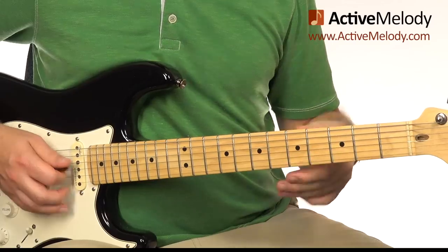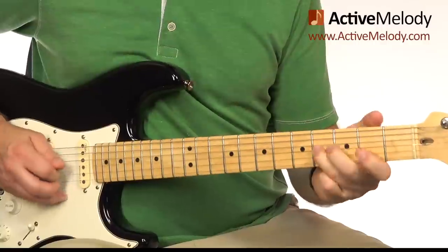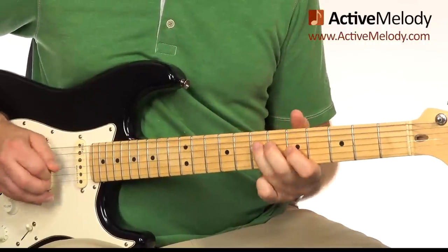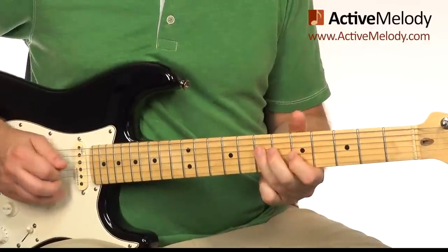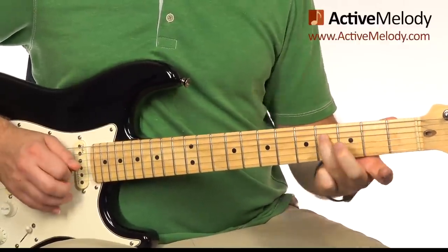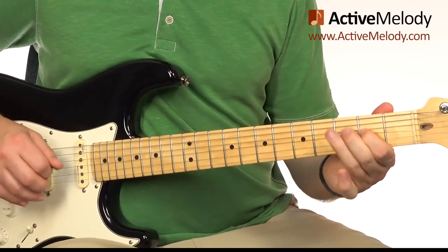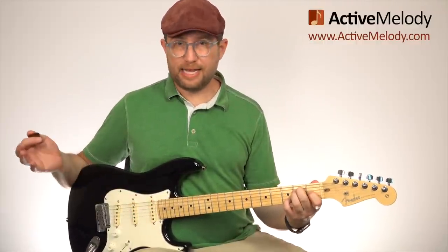Let's back up and play through from the beginning up to that point. After the two call-and-response phrases in the minor pentatonic, I went right back down to the major pentatonic scale. I did a slide — second fret up to the fourth fret on the fourth string using my ring finger. Then second fret third string, fourth fret third string. And I resolved it on the second fret, third string.